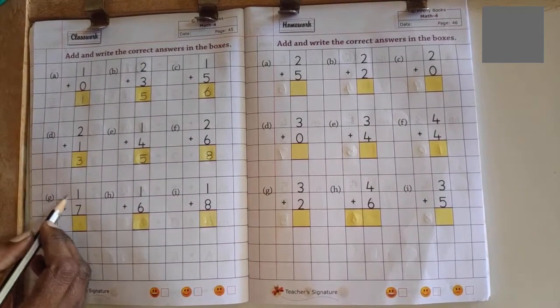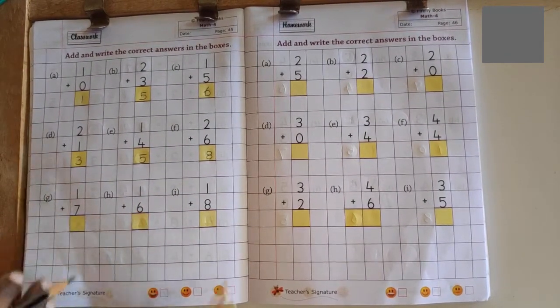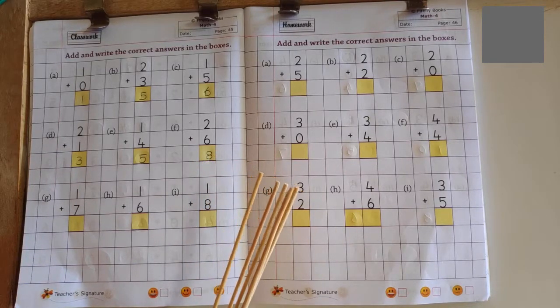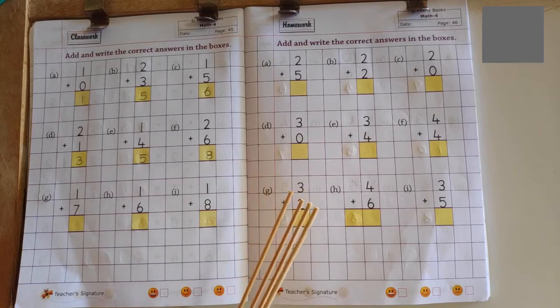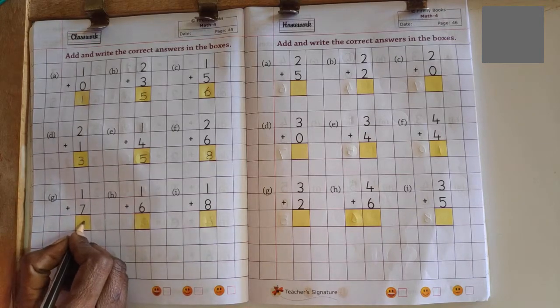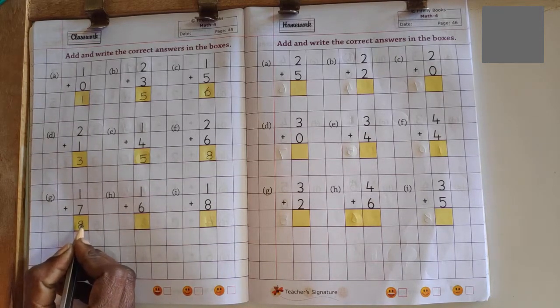Next problem: 1 after 2, 2 after 3, 3 after 4, 4 after 5. No more fingers to count, so answer is 8.